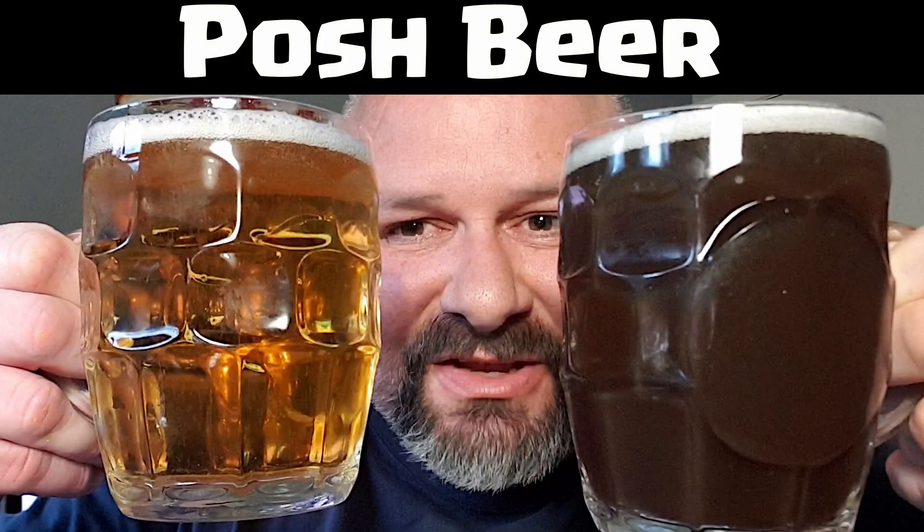Beer and Sars vs Beer and Lemonade. Another groundbreaking review from TazDaz. G'day all, TazDaz here again. Welcome to my latest video. Thanks for stopping by.